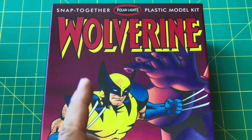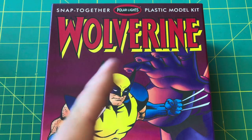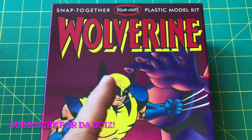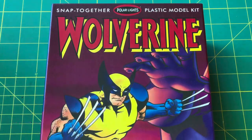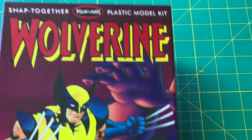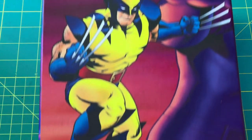What's up everyone? Jordan here with another MJRL Hobby Stuff video. Please hit that subscribe button so you know when it's time to hang out. Today we're doing something very, very different — this is the snap-together plastic model from Polar Lights: Marvel Comics Wolverine.